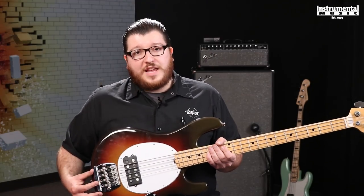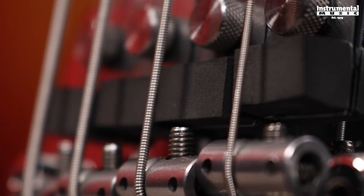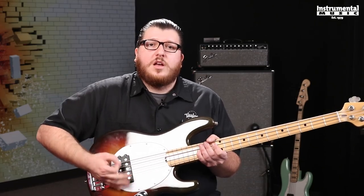Back here on the bridge and saddle system we've got a little bit going on here too. This one actually has built-in mutes. I can spin this screw down here and kind of fix where the mutes are sitting, so I can get that natural palm mute effect built right on deck.